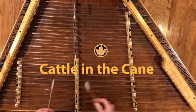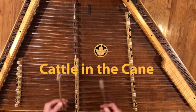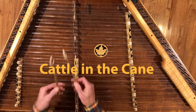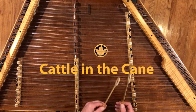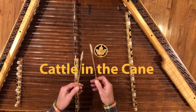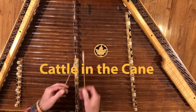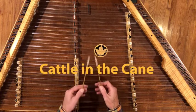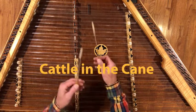Cattle on the Cane is well known in bluegrass circles as a vehicle for improvisation. It can be played at a bunch of different speeds and is a really fun tune to explore making up all kinds of stuff. It goes through two different modes — the A part is in Mixolydian and the B part is in Aeolian — so it's a really good example of tunes in those two modes.